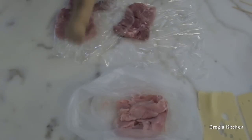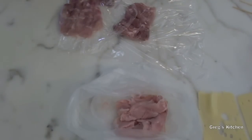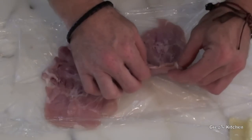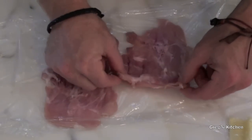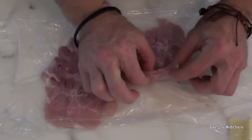Now I'm gonna get the chicken, fold the plastic over it, and just start pounding it like that — just pound it until it's fairly thin, about half a centimeter thick.